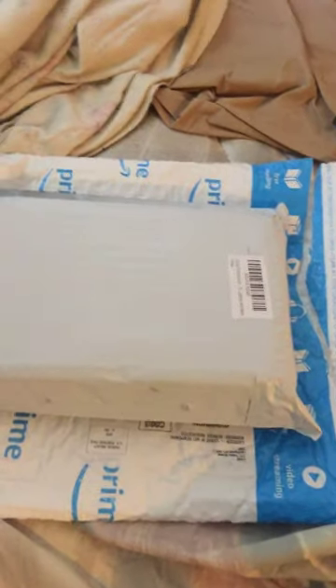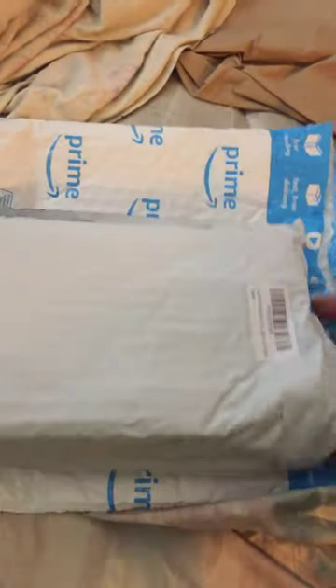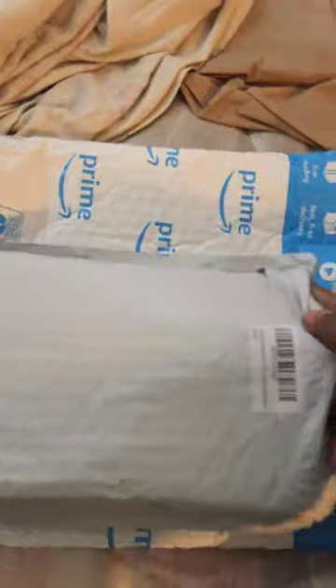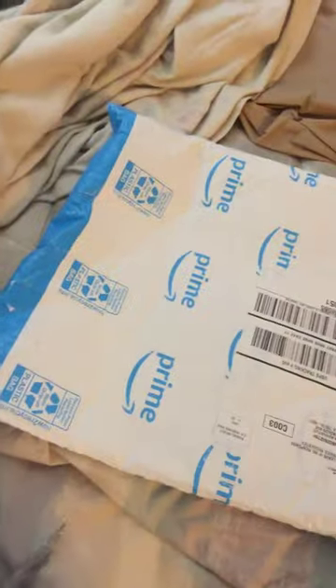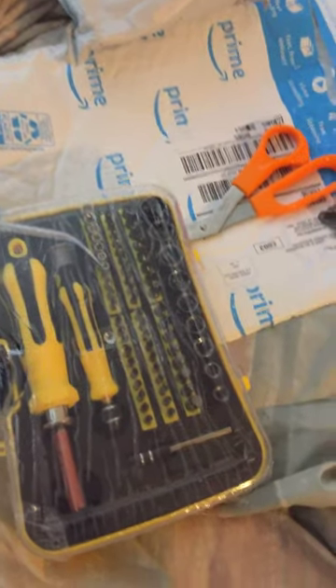Hi, this is another unboxing — well, it's not an unboxing but it's an unpackaging. I already opened the package and I'm about to open this little thing here to see what's inside. It's of course a toolkit.